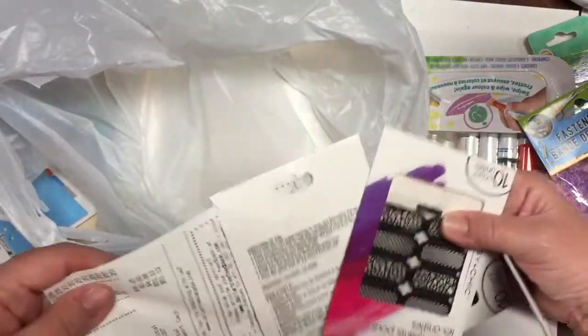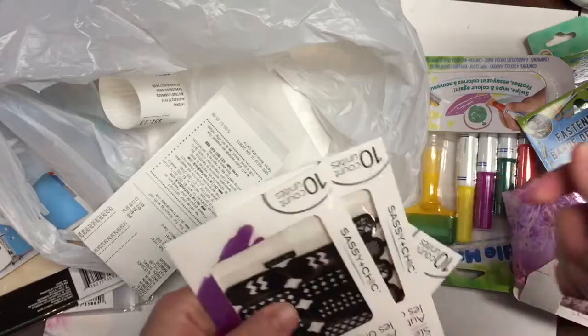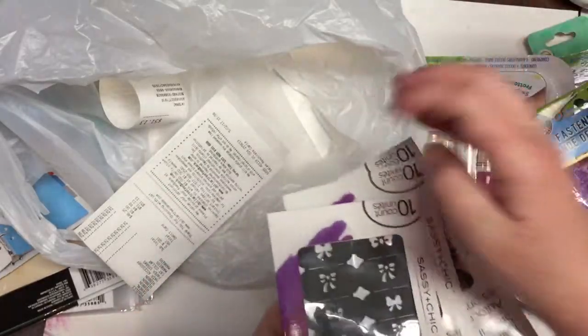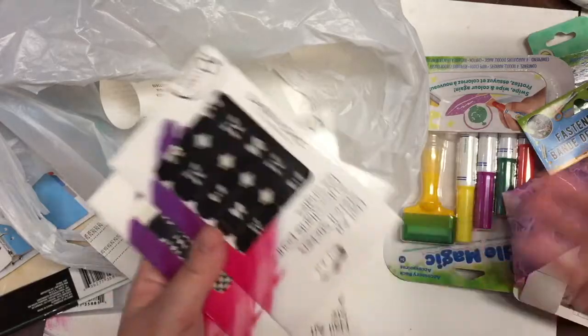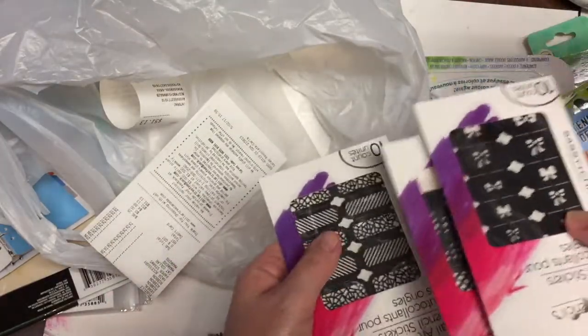As I was about to leave, I walked down the health and beauty aisle. I did buy hand soap — the same hand soap I buy in almost every Dollar Tree video — but I don't have it here to show because it's already in the bathroom being used.